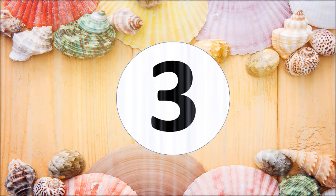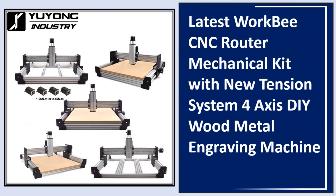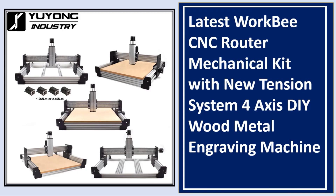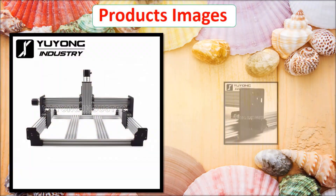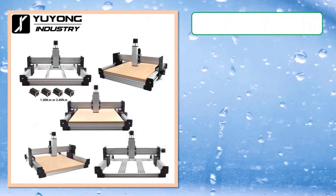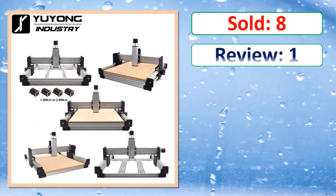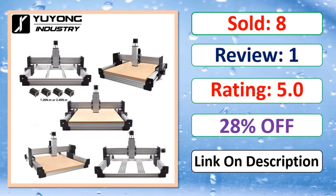At number three: the latest WorkBee CNC router mechanical kit with a new tension system for all axes, designed as a DIY wood and metal engraving machine. Check the link in the description for the discount and full details.